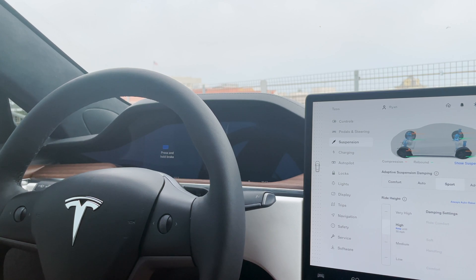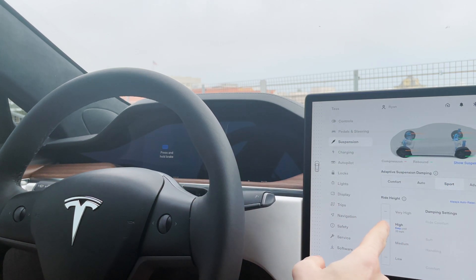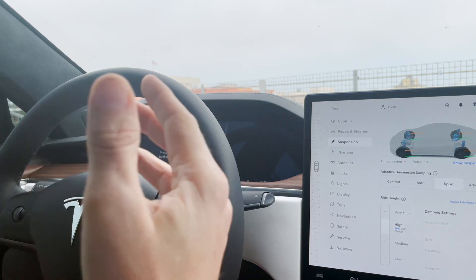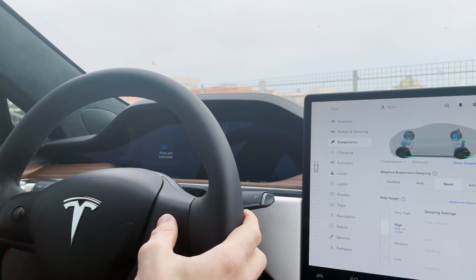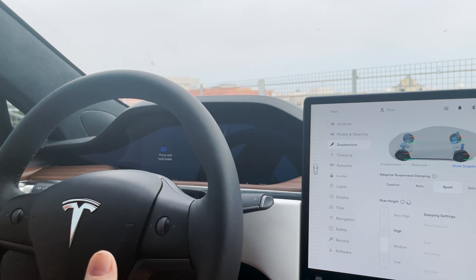One of the things that's really nice about this is I continuously send the signal telling it to go into high. Normally, if you go below 35 miles per hour, it's going to lower you back to medium, and then it's up to you to go back and set it to high again. But if you're cruising around and you know you're going to deal with spots where it'll scrape, when you do it this way, as soon as you dip below 35 miles per hour it's going to auto-raise back to high, no matter where you are. All you do to clear it and set normal behavior is left and press.